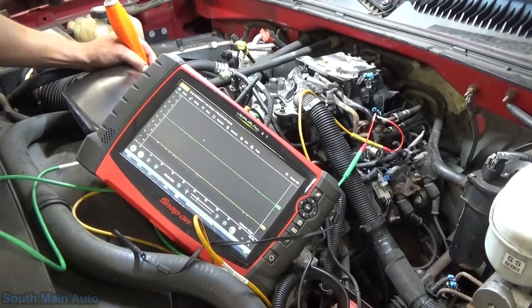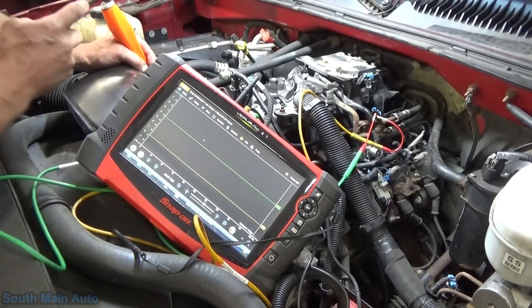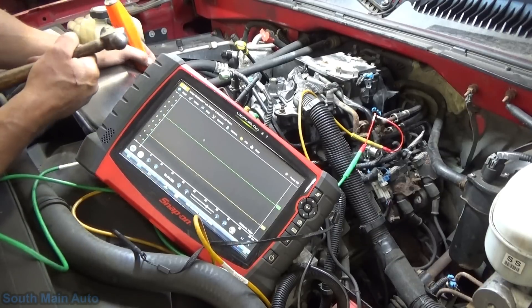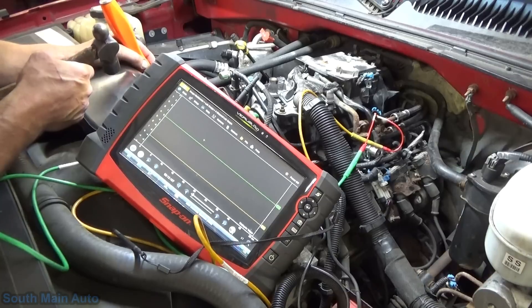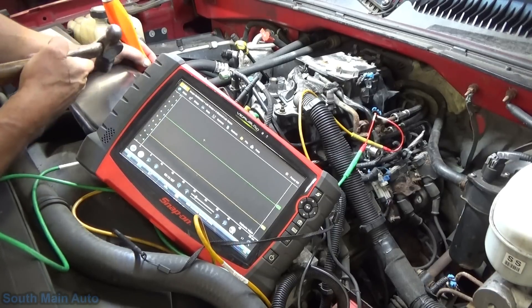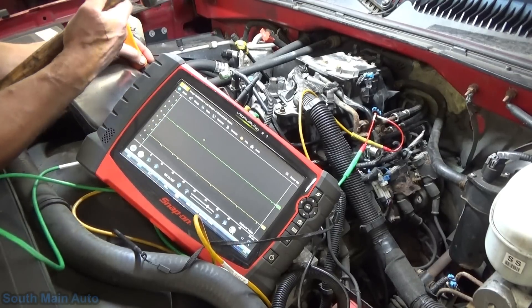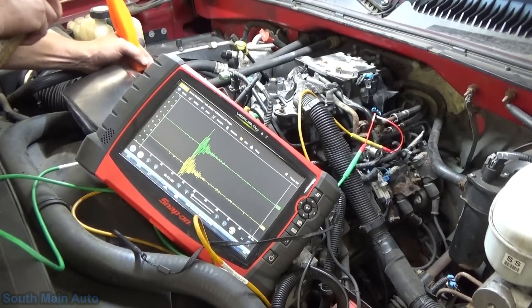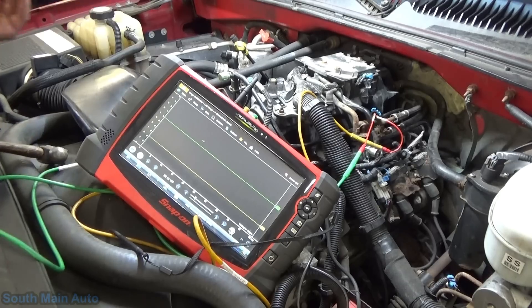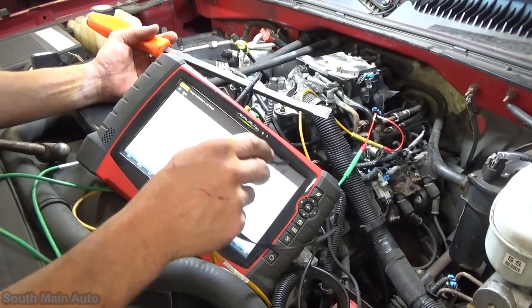Now let's have a look. The amplitude of one of them should be a smidge lower just because we're beating on the front of the engine versus the back. Very light taps. There she is — after giving her the hokey pokey, both sensors are responding.